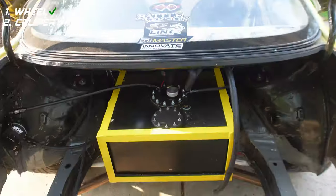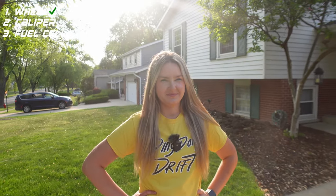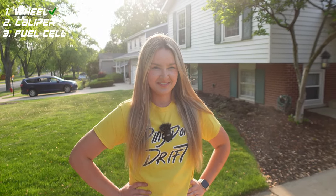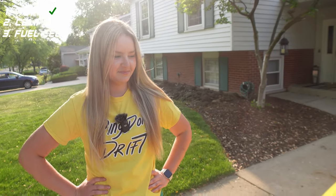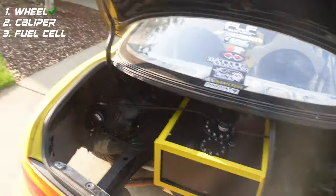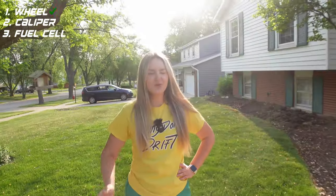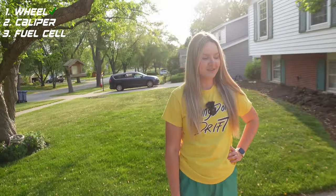Okay, next up. What is that big box — it holds the fuel. What is it? Fuel box? It holds the fuel, yeah, but what is it called? Fuel box — just like 'brake pad.' That is... you want me to tell you? Yeah. That's the fuel cell. Oh my gosh, I'm so close! You could have said 'fuel pink!' Guys, I'm foreign — okay, I can't do this.